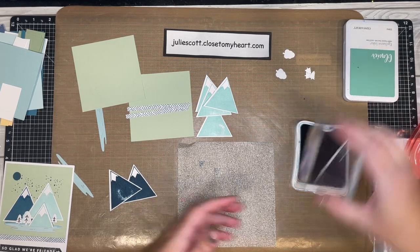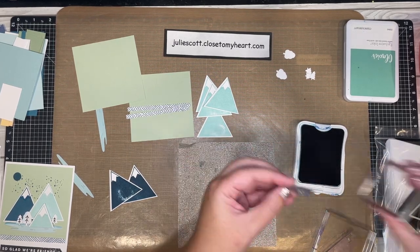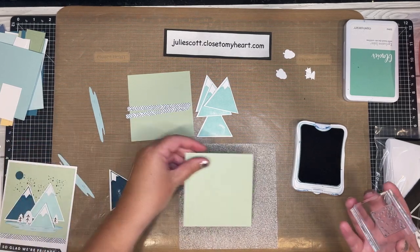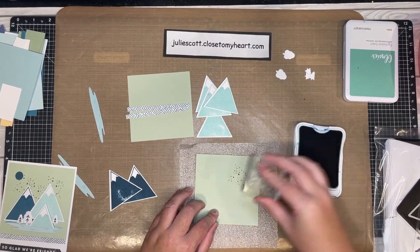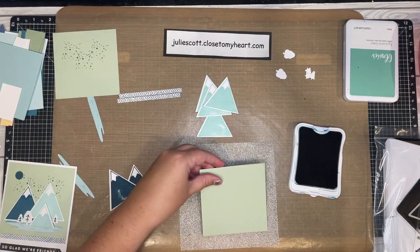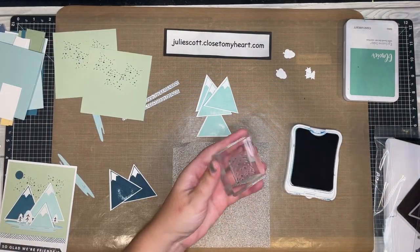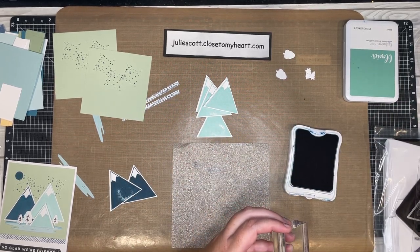Let's do the stars while we have the peacock ink out. We have our little star stamp set that we used on the layouts. We're going to stamp stars on the peacock mountains up towards the top, kind of peeking out from the tops of the mountains — about three stars on each. Same on the second peacock mountain. Clean the stamp off with the chamois.